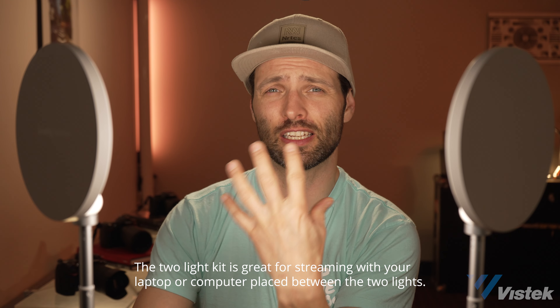As a beauty light, it has more than enough output and the color is actually quite nice. Although it might work better as a two-light kit, because this way you're going to get a much more even spread without a single light just blasting you in the face. As well, this leaves room in the middle for a mirror.